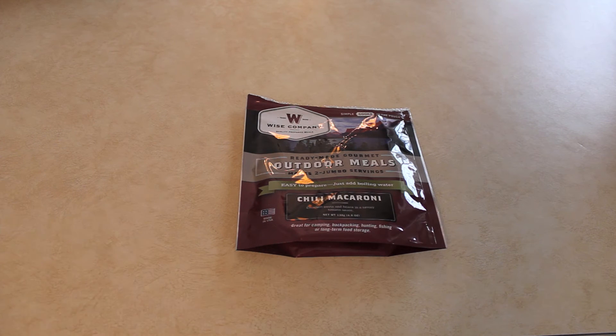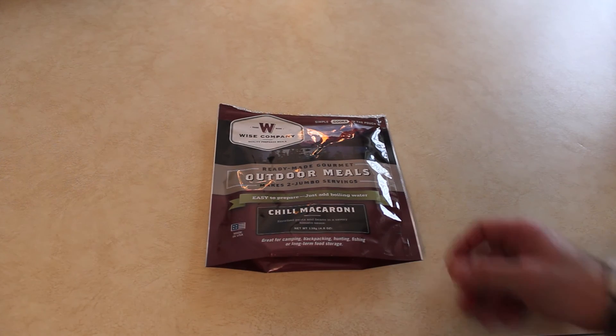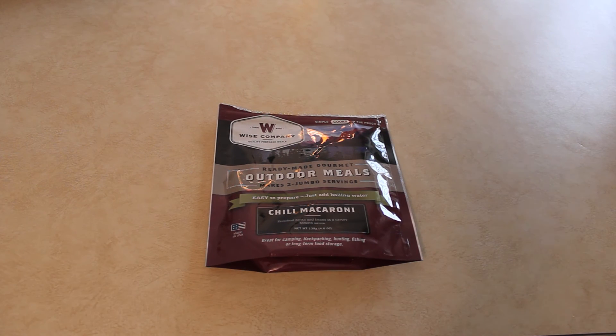I'm definitely going to be buying a lot more of these. One thing I'd mention for improvements: maybe a little bit more pasta and a little bit more of the meat product — or whatever it is, I'm not calling it meat since it's vegetarian, but the stuff is supposed to simulate meat. Next time I'll probably make it with maybe a cup and a half of water instead of two cups. But overall I thought it was excellent — I would definitely recommend it. Any questions, let me know.